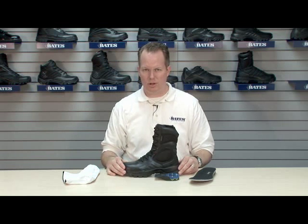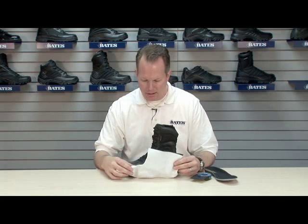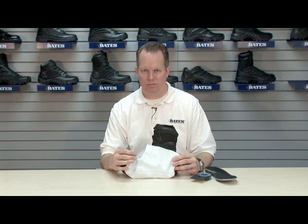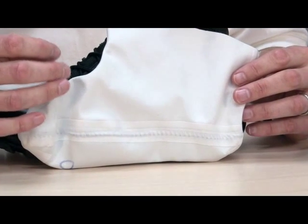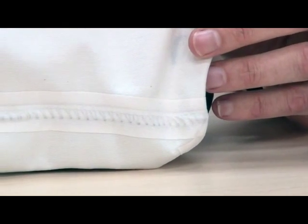The 2900 is also a Gore-Tex boot. We have a sample here of the Gore-Tex membrane. Gore-Tex is a material that has pores so small that air passes through while water molecules cannot, therefore delivering breathability and waterproofness.